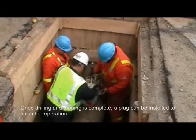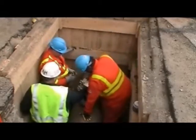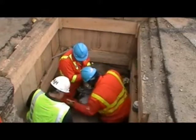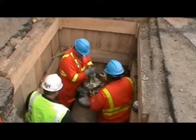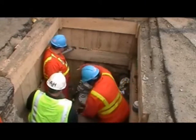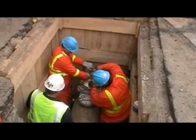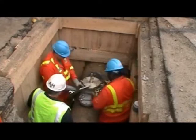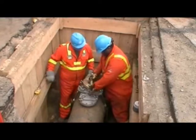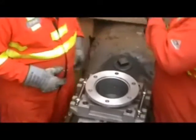To complete the operation, a plug is installed gas-free using the special flange and a shaft fitted with the plug. The flange assembly is attached to the valve. The valve is opened and the plug is lowered and tightened into the main. For this particular project, a PLCS low-profile canopy plug was installed into the main.